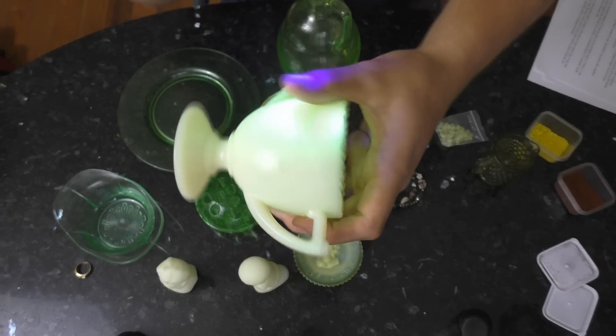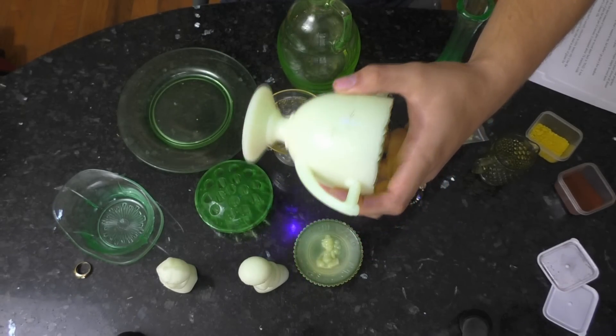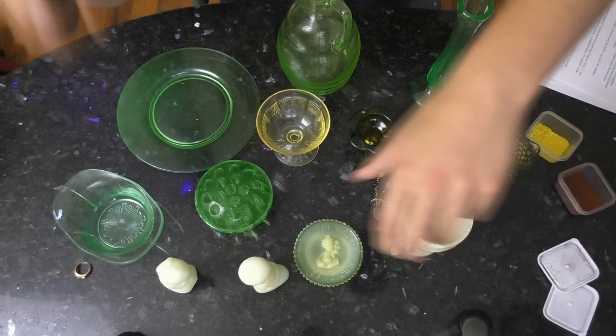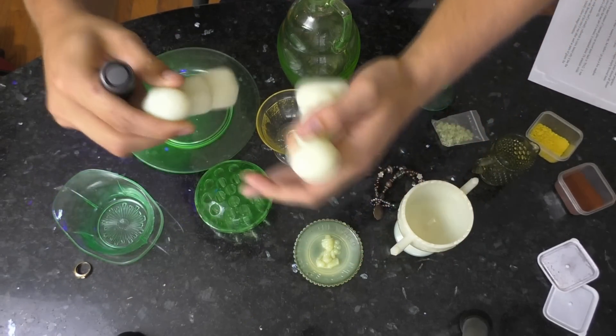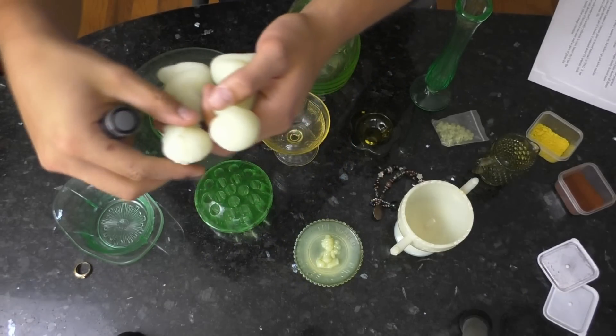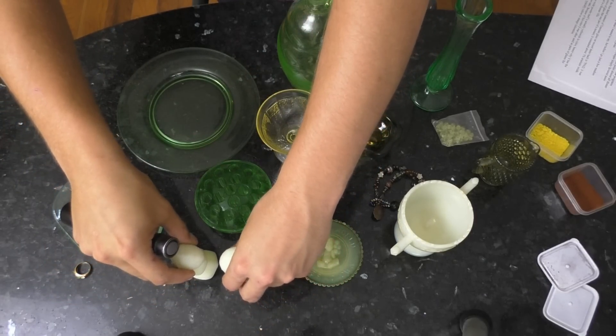You can see that the custard uranium glass fluoresces too, though it's a somewhat different general effect. These are actually two statues of praying children — this is frosted custard uranium glass. It has a slightly different fluorescent effect as well.